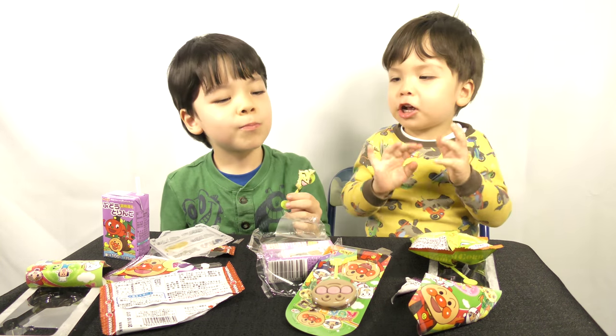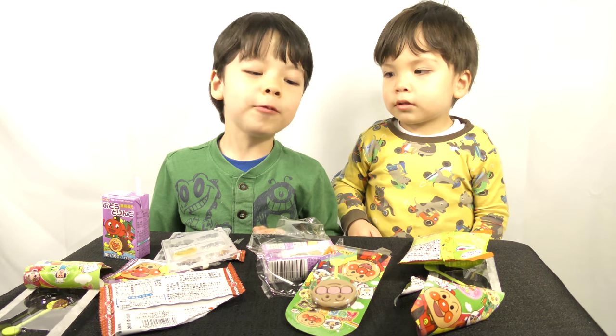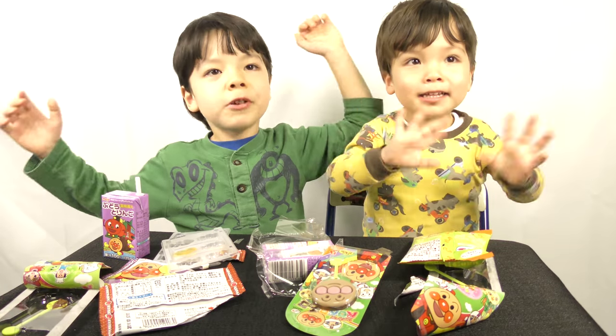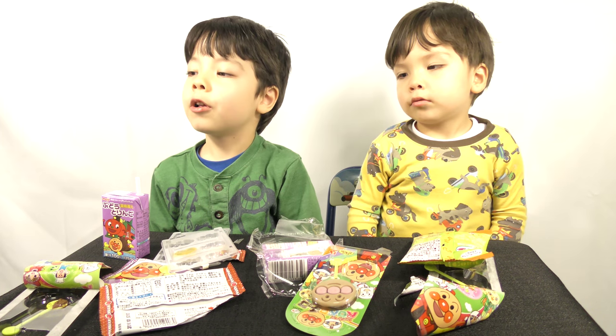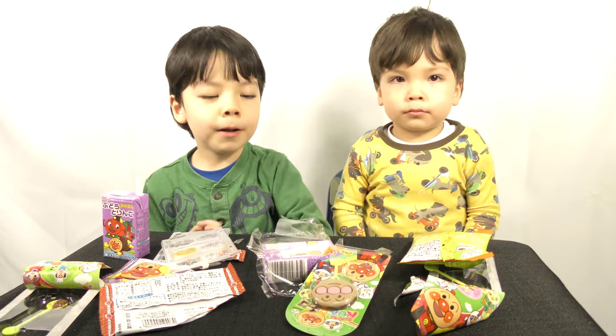Bye bye! So thank you for watching our video. Bye bye, and don't forget to subscribe, because we have more Toy Story stickers on our video. Bye bye, bye bye!